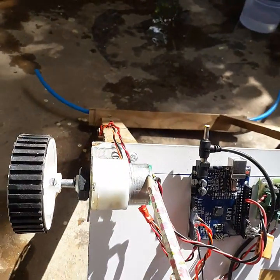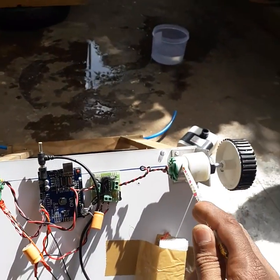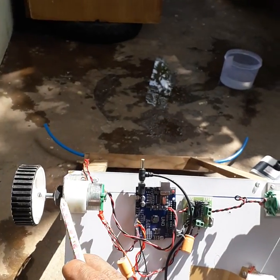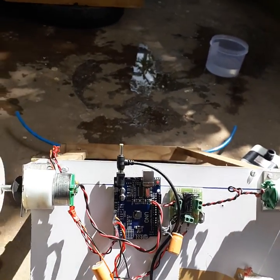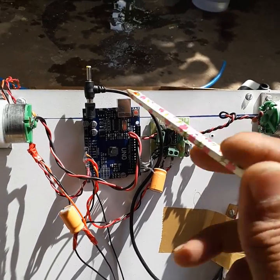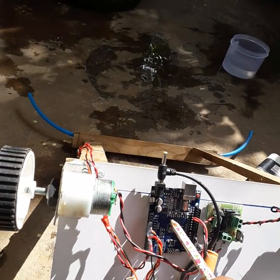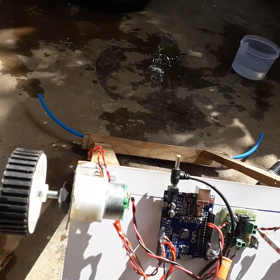This is a motor, and this is a motor wheel. There are two motors provided here for two wheels. This is a motor driver, which controls these two motors — the switch on and switch off function is handled by the motors. The microcontroller determines when to switch the motors on and off, and when to switch the pump on.